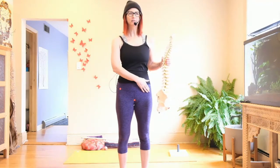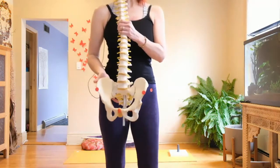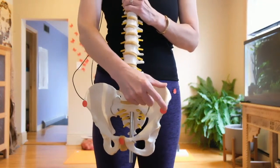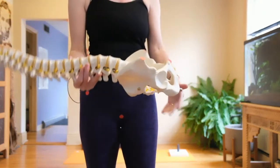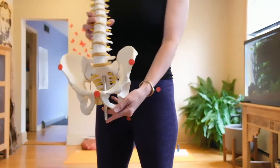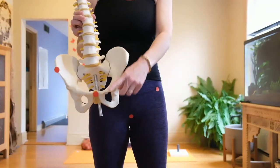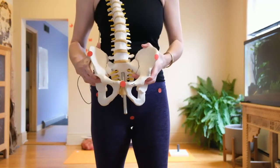I've put red dots on my body to signal where the hip points are. On the skeleton, these are the ASIS — the anterior superior iliac spines — the most anterior and superior points of the hips. Then there's the pubic bone, the pubic symphysis, right where the two hip bones meet.